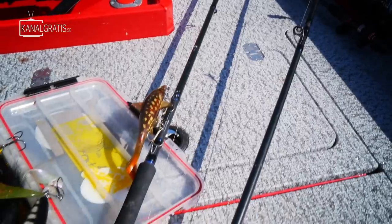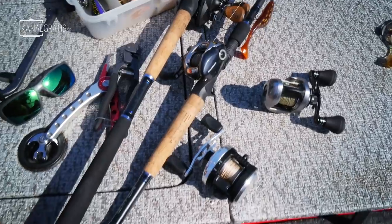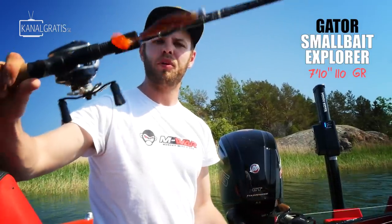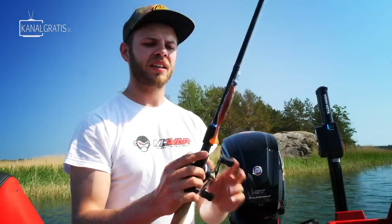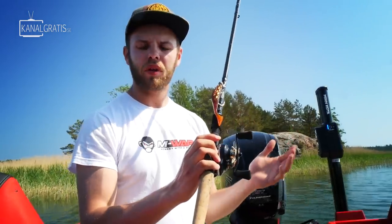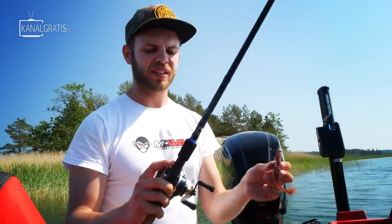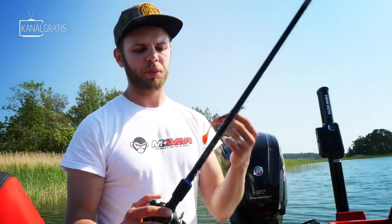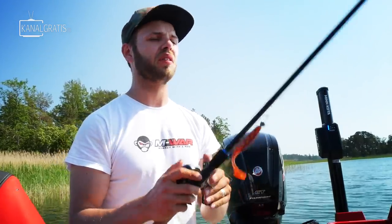I've been using many different rods over the years and nowadays I bring two different pike rods that cover pretty much all different sizes and types of lures. The first is the Gator Small Bait Explorer — a very nice, good value-for-money rod, 7'10" up to 110 grams. In Scandinavia we call it a downsized rod; in the rest of Europe it would be considered a big bait or regular-sized bait rod. With this I can fish everything from flat nose shad to jerk baits — pretty much everything up to 110 grams. It's a very good all-round pike rod.